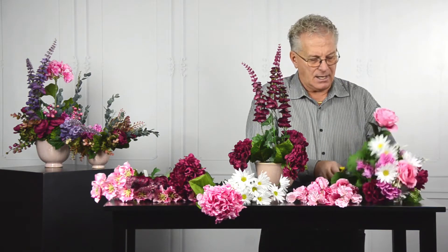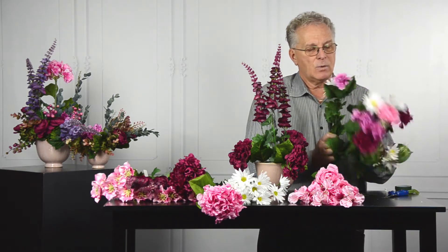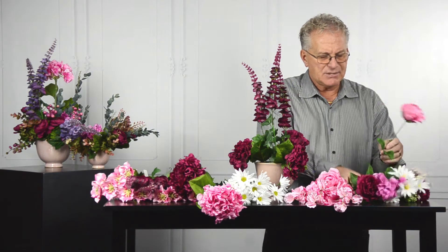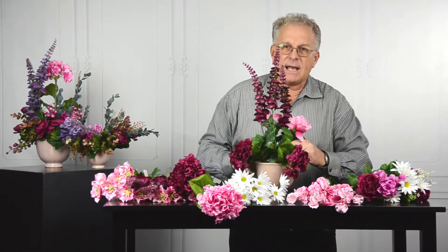Starting with my bush here, I'm going to dissect that and give me a few placements in there. I like doing the bush because it gives me a selection of different materials, different sizes, and different colors available — it works out quite well.